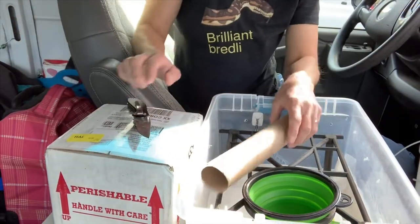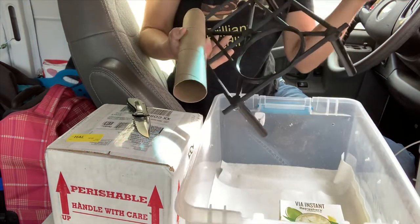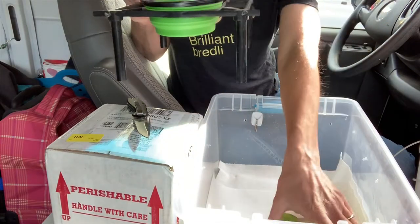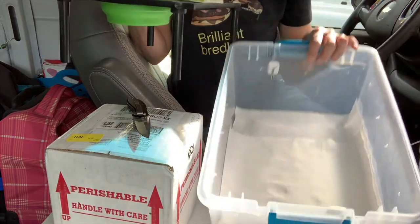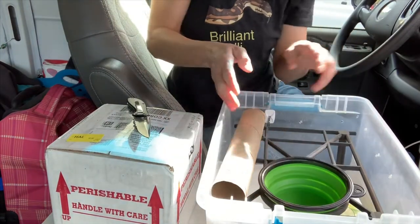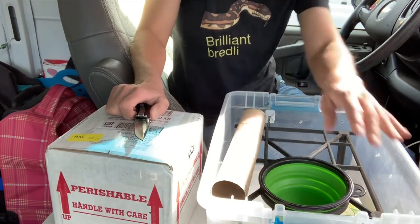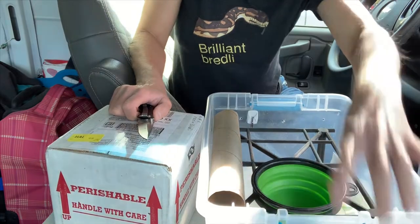In their temporary tub I have a paper towel roll, a 3D printed perch from Specialty Enclosure Designs with a water dish in it, just a little cardboard box as a hide, and the substrate for now is just paper towels. This is what they'll ride home in and probably stay in for at least a few days until I decide if I'm going to quarantine them in these or in something else.